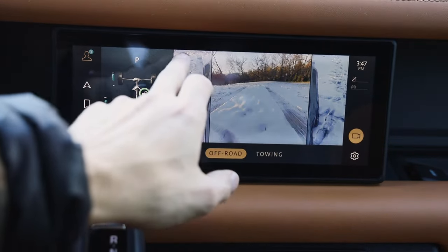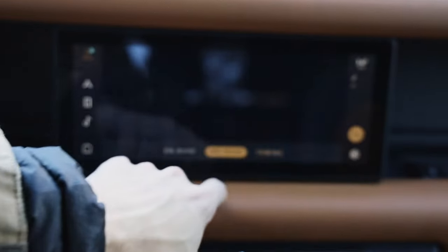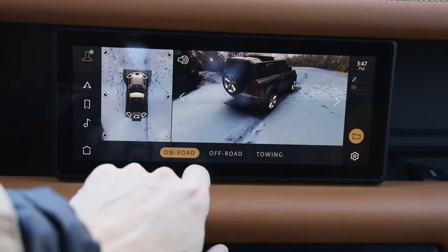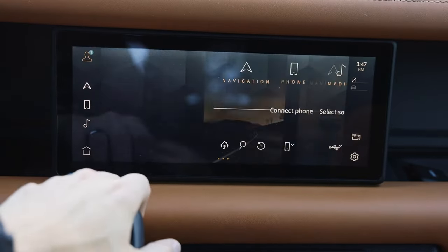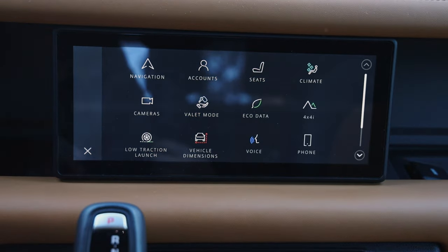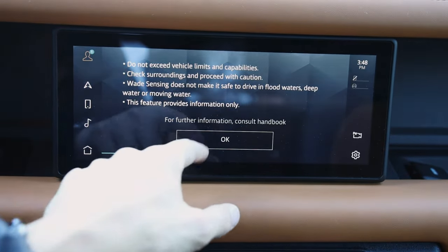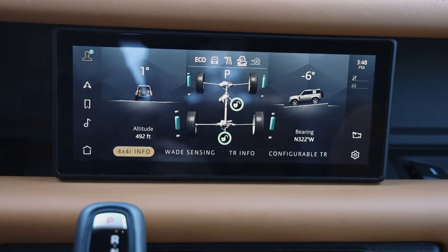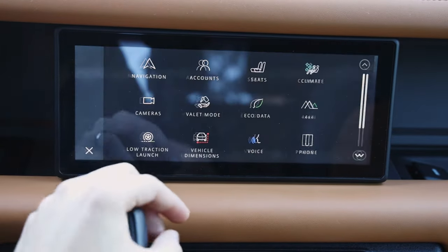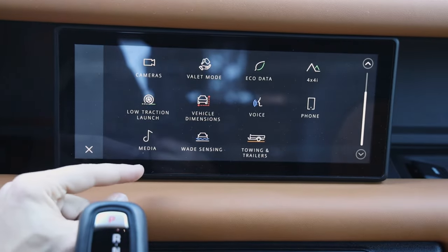You can see your diff locks, you're running on your edges, and you can see towing cameras if you want to look back behind you for backing up — a really cool feature. You have phone integration, 4x4 intelligence — kind of just tracking angles and orientation. There are just so many different pages to go through on this car and the interface is so clean and sleek.